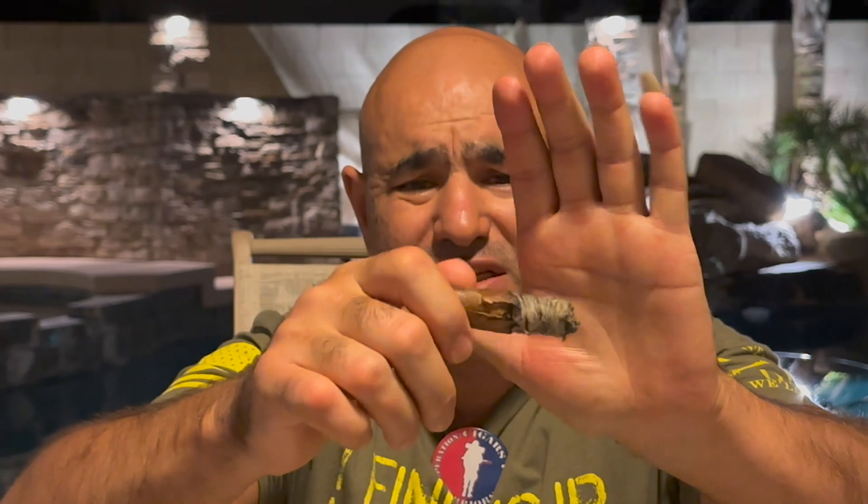37 minutes in. Burn line is okay, it's even. But look at this — the wrapper cracks open. The flavors are changing. It starts to burn a little bit slower than it used to be in the first and second thirds. All those flavors I mentioned before are still there, but black tea is pronounced more and more. Bread flavors, and also like a granola bar — but not a sweet one, a sour one. It reminds me of an unsweetened granola bar. Still nutty flavors and tea flavors. And at the end of the palate, I get lemon zest.